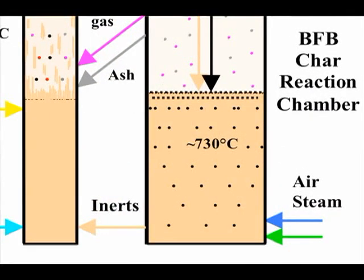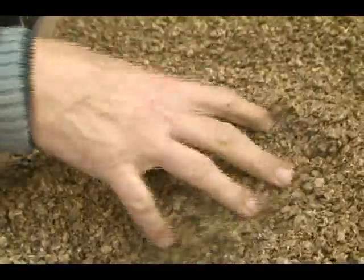Right now the gasifier has, in this test, been in operation for approximately 50 hours and we are running on one of the worst fuels. It is straw, which has a low melting point, and up to now we have no problems. We are controlling the process within approximately plus or minus two degrees Celsius.